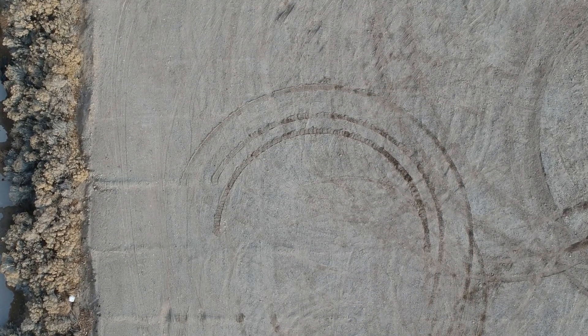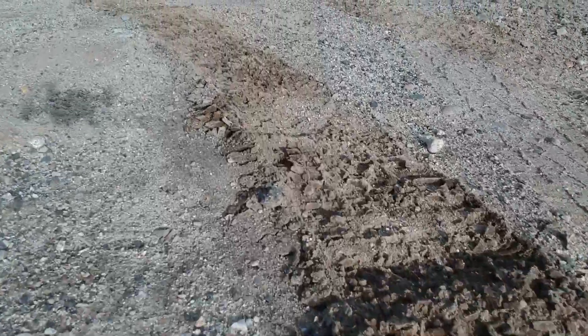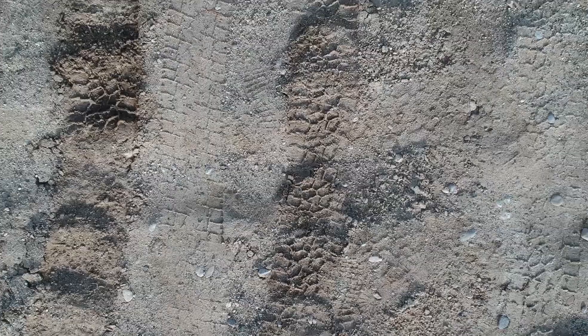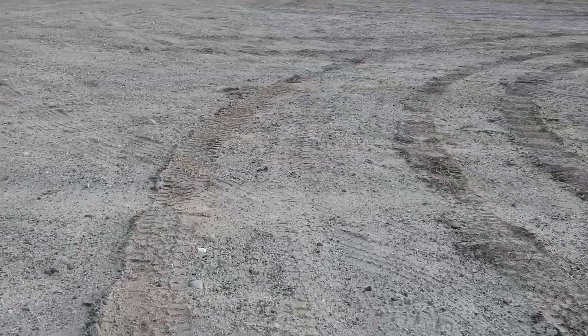Looking at the close-ups, you can see the detail in the inside tracks and how it's kind of rippled — mounding up dirt because the inside wheel is traveling a shorter distance than the outside but at the same speed, so it's going faster than the distance it can cover, causing these little speed bumps to be built up behind the wheel.